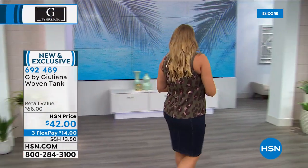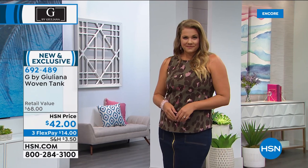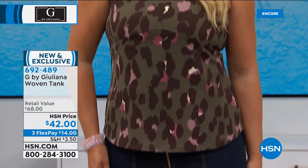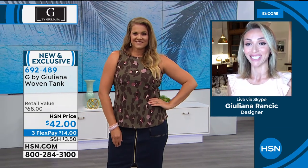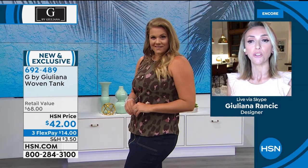These are all the matching colors we just had on the Alice tank in a really beautiful woven ankle pants. This one is so cute in that it does have the gathering at the ankle.